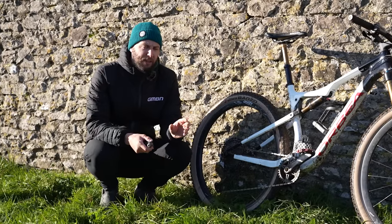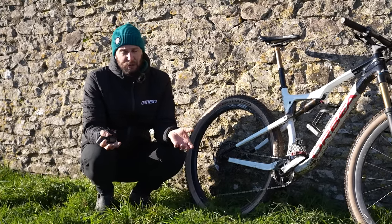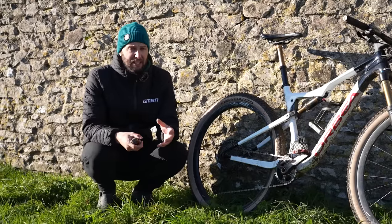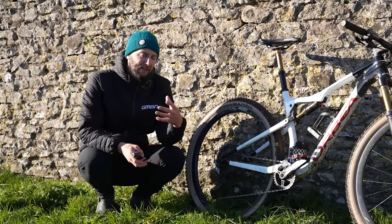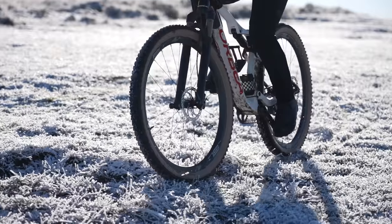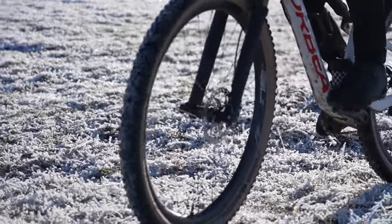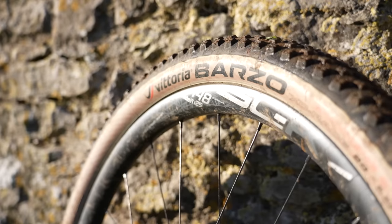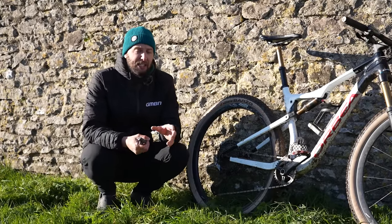It's a bit of a myth in the XC world that rock hard tires or higher tire pressures are better — faster, less rolling resistance, less drag, things like that. Times have changed. XC tires have got a lot better over the years. Whilst that might have been true in the past, because of improved casing, compound, and width, rock hard tire pressures aren't really the done thing anymore. On a climb especially, they're going to lose you traction.